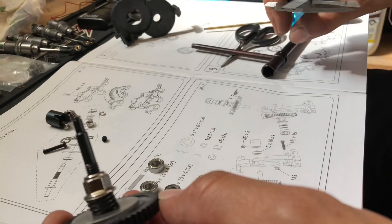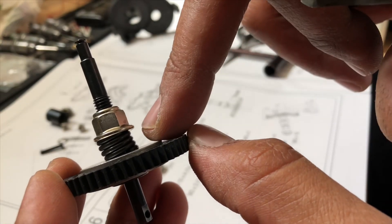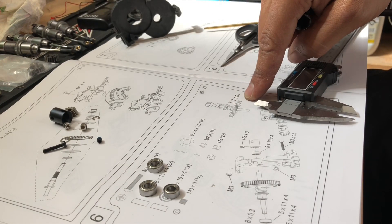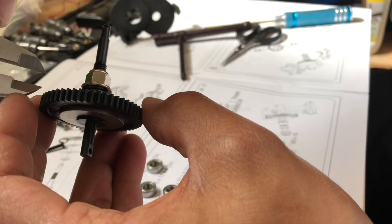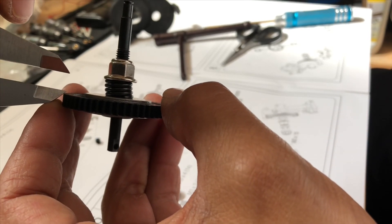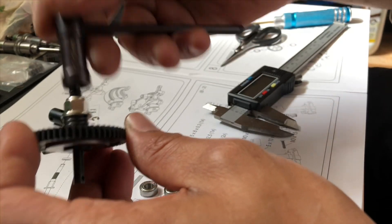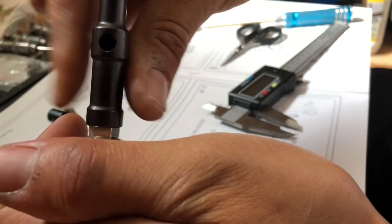Der Bausatz empfiehlt, dass wir das Ganze – da sie komplett verschlossen ist, ihr seht, die Feder hat keinen Hohlraum zwischen den Rippen – auf 7 Millimeter auf den Hohlraum einstellen.